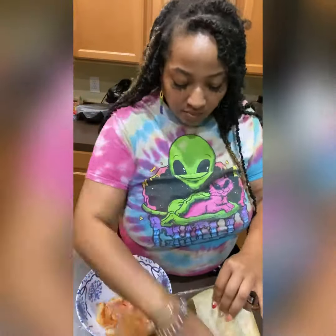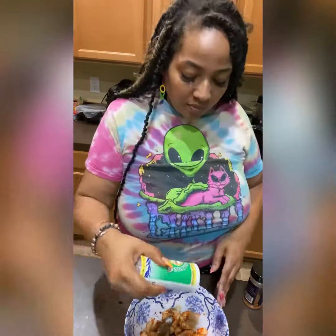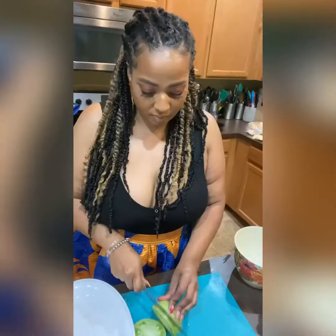Hey guys, it's Chef Joy, and we're going to go ahead and make the ultimate Po' Boy. We're going to start off by using our vegan shrimp, and we're going to marinate this for about 30 minutes in some dulse, some kelp with soy sauce, and our Cajun spice blackened seasoning.